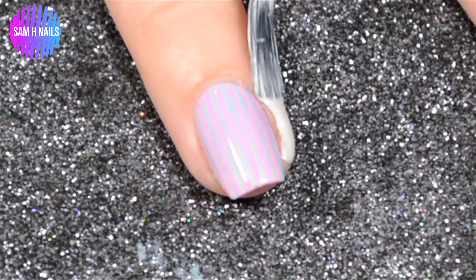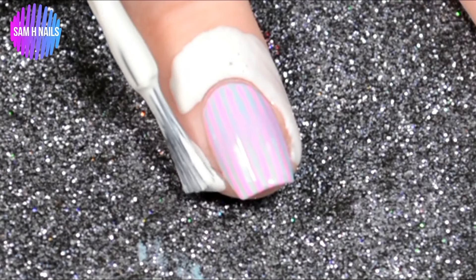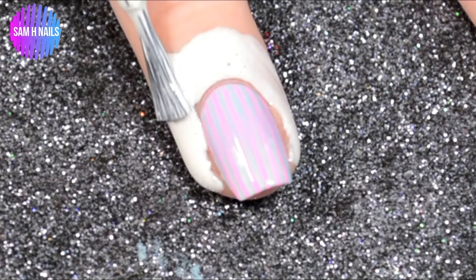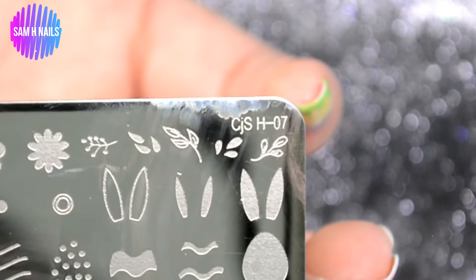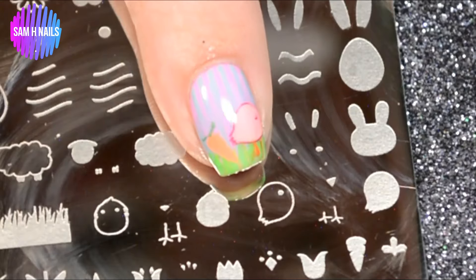So this is the base we're working with today. If you watched that video, you'll know this is now like the nine hundred and sixty-seventh layer of liquid latex I ended up using on my finger. Then we're going in with the clear jelly stamper plate.